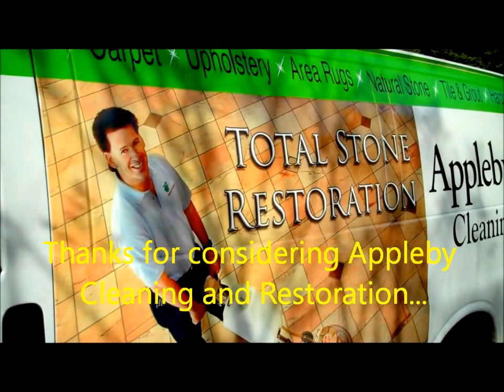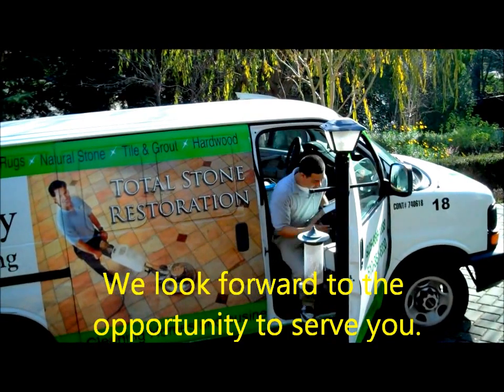Thanks for considering Applebee Cleaning and Restoration. We look forward to the opportunity to serve you.